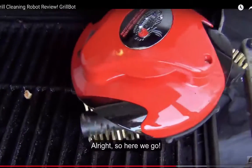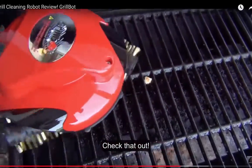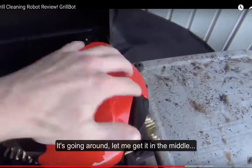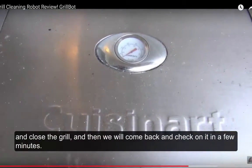All right, so here we go. It is going around brushing everything, so let me get into the middle. I close the grill and now we'll come back and check on it in a few minutes.